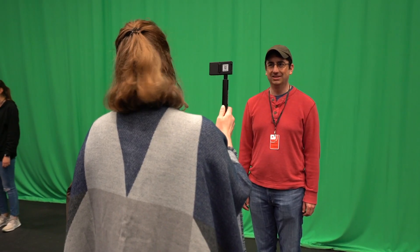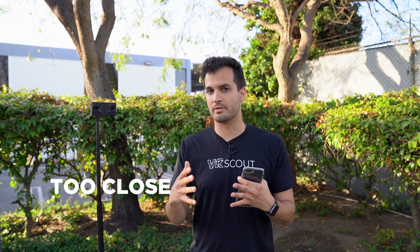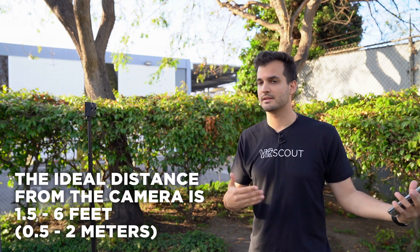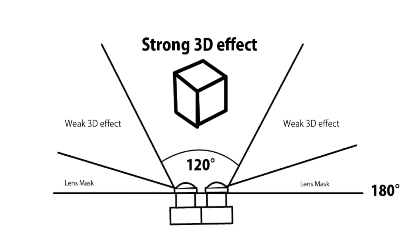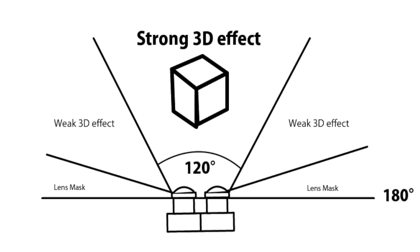You really want to consider the distance from your subjects to the camera. Getting too close will break the stereo 3D effect, and being too far will make things look very flat. A good rule of thumb is about a foot and a half to six feet from the camera. When filming, it's good to consider depth and the use of 3D — blocking your shots or spacing your actors out at different distances from the camera can have a really cool effect in a headset. Once you have your shot how you want it, go through the camera settings to make sure your image is going to look great. Always shoot at the highest resolution possible — for this camera, that would be 5.7K.